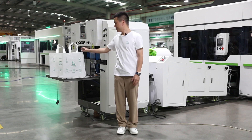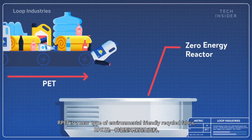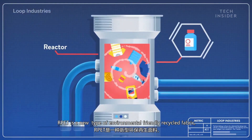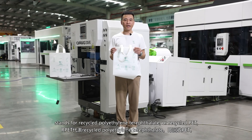What is RPET? RPET is a new type of environmentally friendly recycled fabric. It stands for recycled polyethylene terephthalate, or recycled PET.